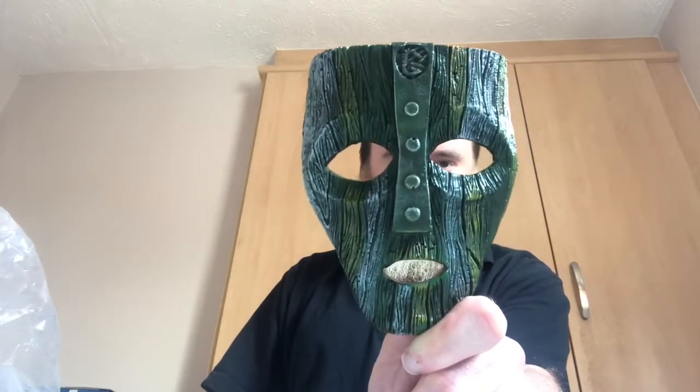Holy shit, that is tiny. Look at that. I've got to admit, that is actually pretty cool. Holy crap, look how small that is. That is tiny. That's actually a pretty awesome piece — like on a windowsill or something. Even though it's small, it is actually pretty awesome.